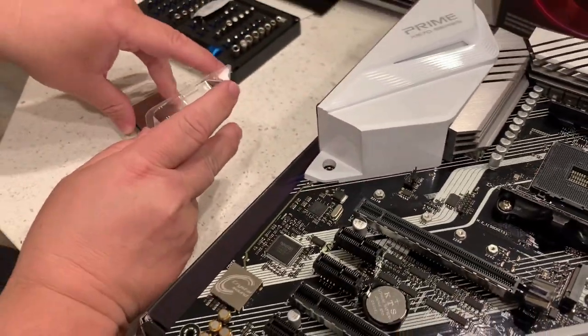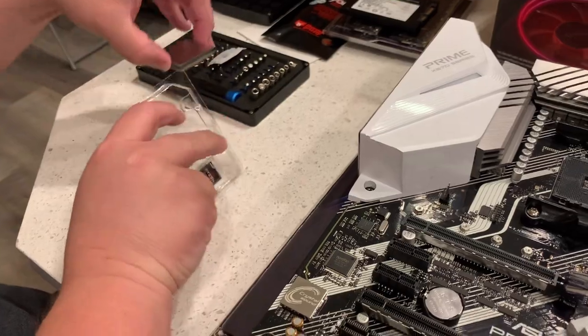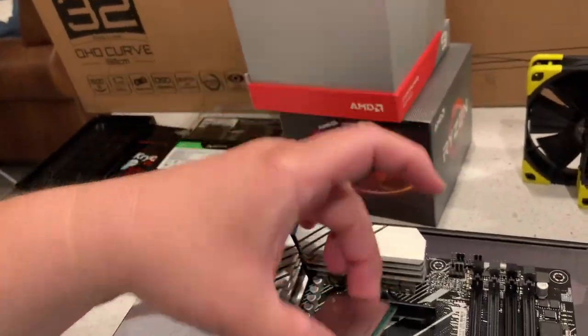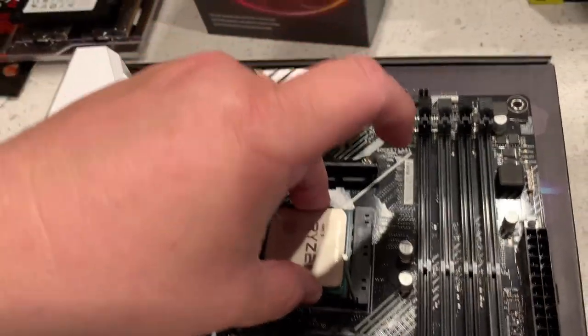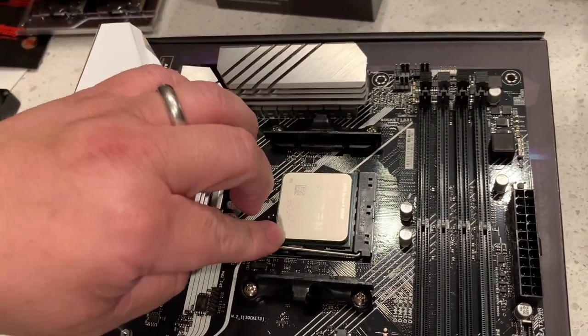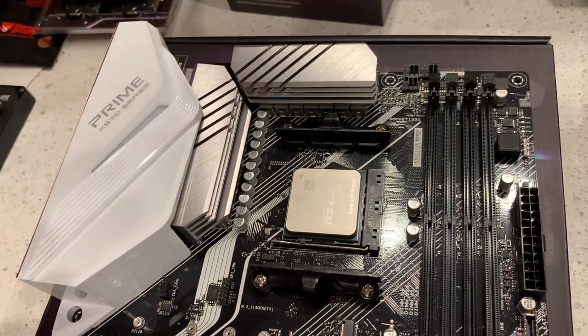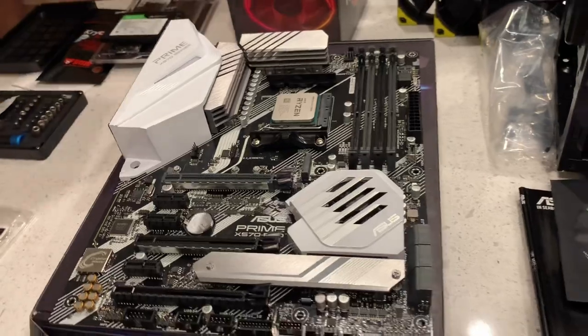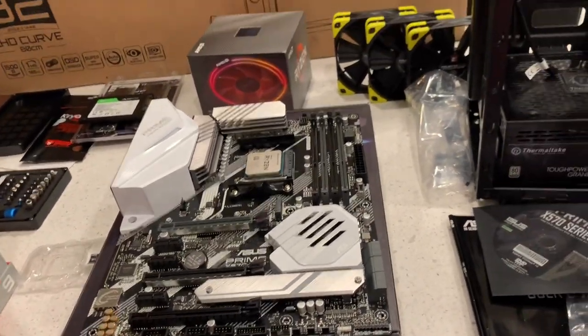Be careful when you touch the CPU — you don't want to touch the pins. It just kind of goes in nice and smooth, slowly up underneath — boom, installed.